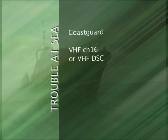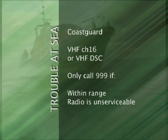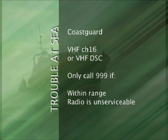However, if you do get into trouble at sea, then please don't hesitate to call the Coast Guard on VHF Channel 16 or VHF DSC. If you wish to use your mobile phone, dial 999 and ask for the Coast Guard when at sea, but only do so if you are in range and when your radio is unserviceable.